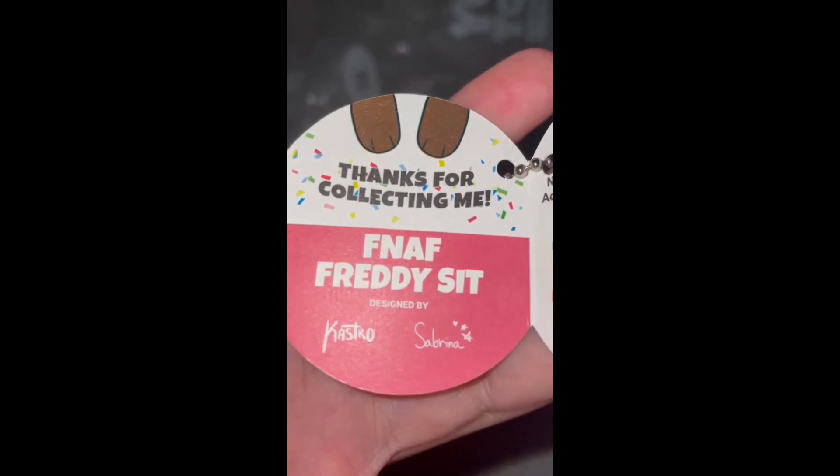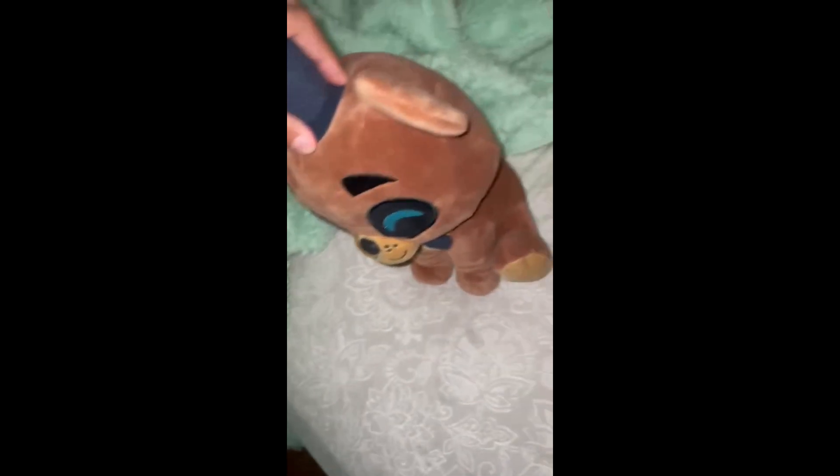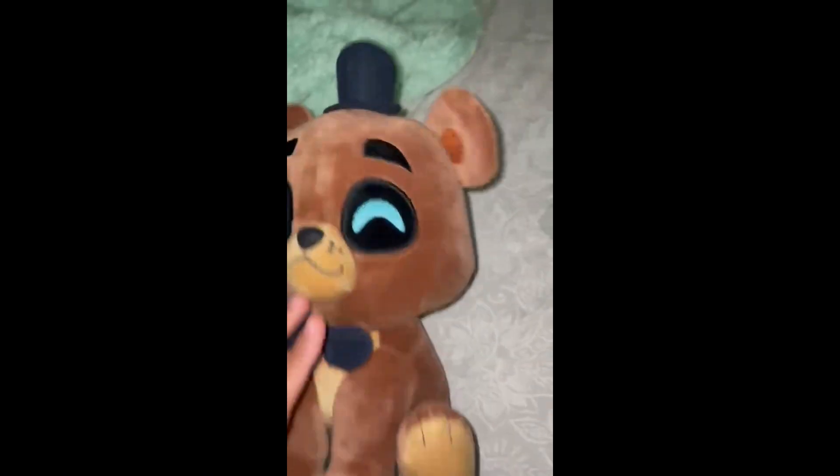I guess we're going to be reviewing this fella instead. Let's get to his tag first — it says 'Thanks for collecting me.' Pretty cool little plush. You can still purchase the Shoulder Rider Plush on the YouTube store. What I did was make that intro video you just saw at the start of this, and I got those pictures from the YouTube website. You could still buy that fella.